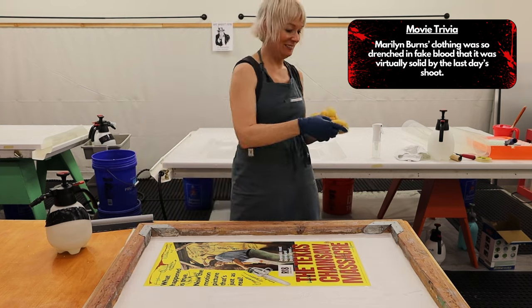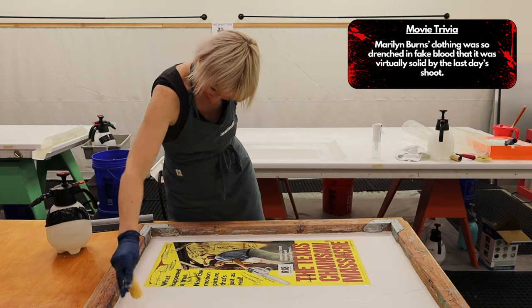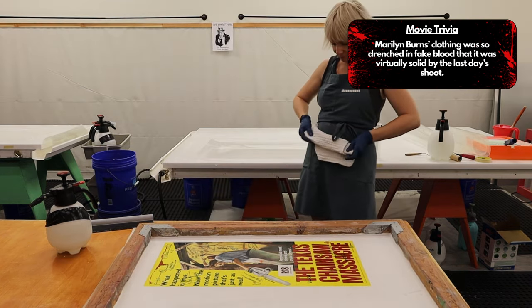Marilyn Burns' clothing was so drenched in fake blood that it was virtually solid by the last day's shoot.